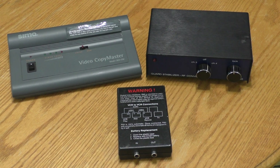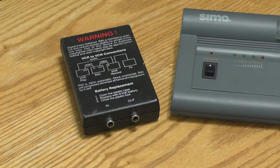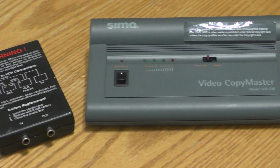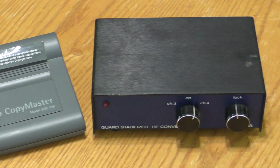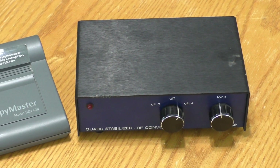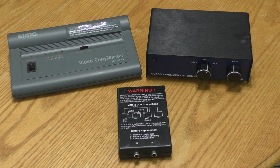Hello, this is Will Norman with ThriftyAV. In a previous video I tested an RX2, a SEMA Video Copy Master Stabilizer, and a Video Craft Guard Stabilizer using copy protected VHS source material. The link is provided in the description.